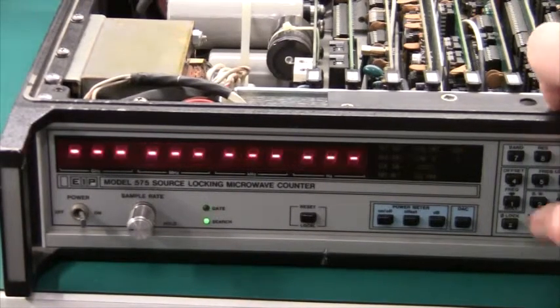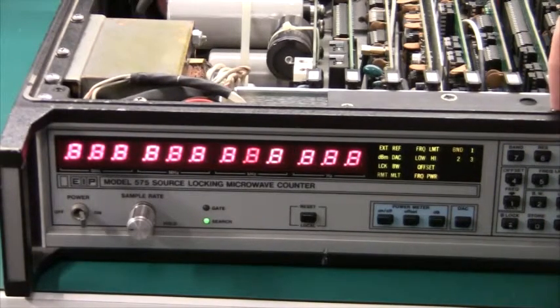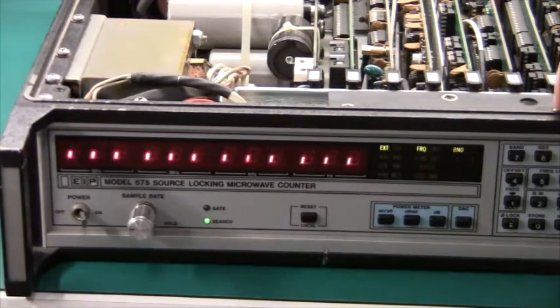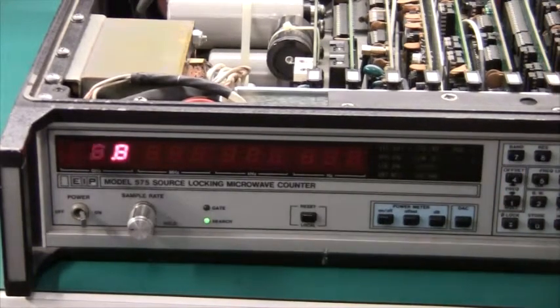So far so good. Test 02 is obviously a display test. Test 03 — yeah, maybe another display test. And test 04 — another display test.